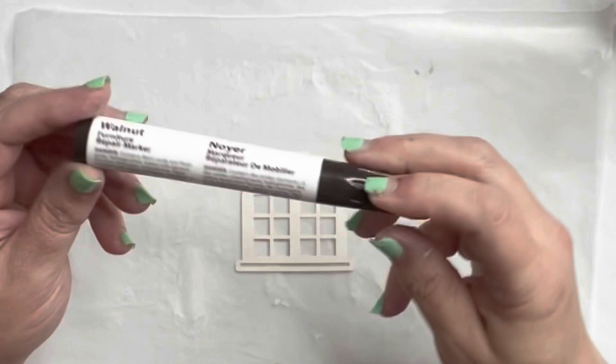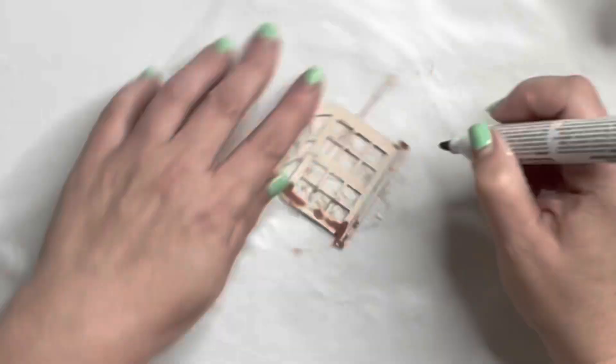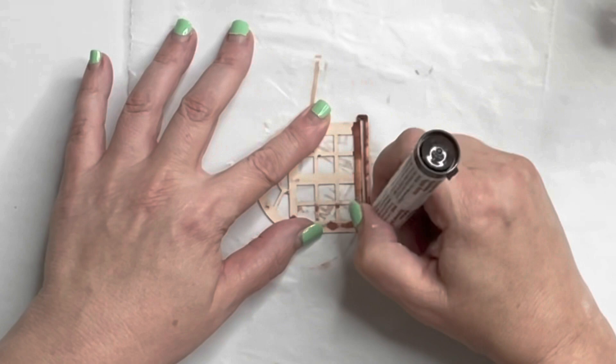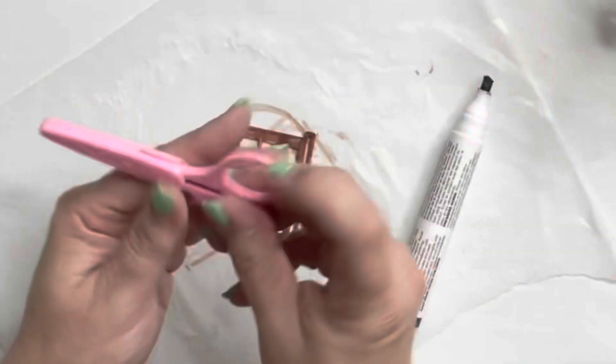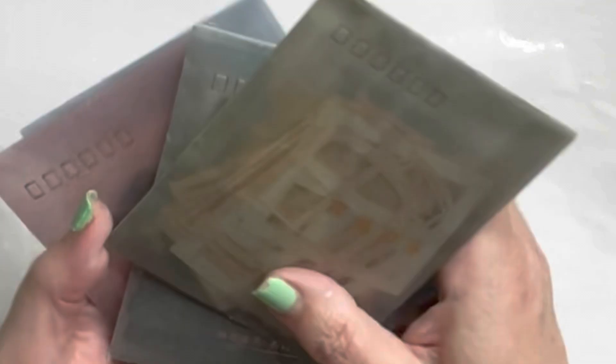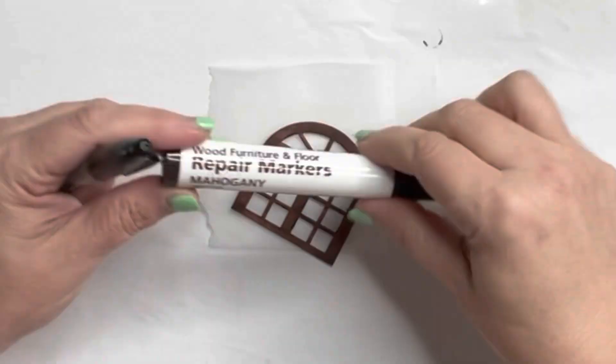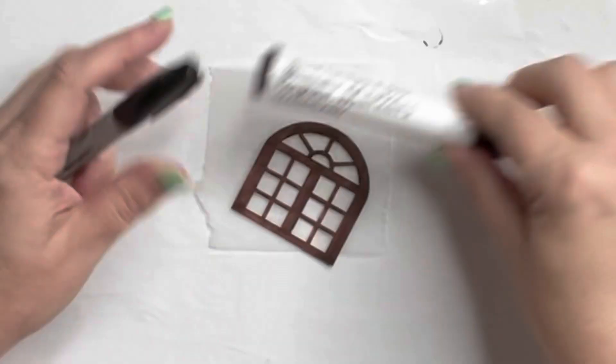I ordered a bunch of these die-cut cardboard windows off Amazon — oh my gosh, what a bang for my buck, I got so many! Instead of using paint I am using one of those furniture markers because I figured paint would make this bend and warp, and I didn't want that to happen. These are all of the windows and different things I got that were die-cut — it was all one purchase, and I'll have that link below if you're interested.